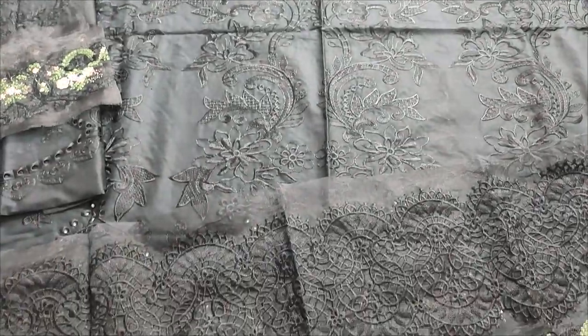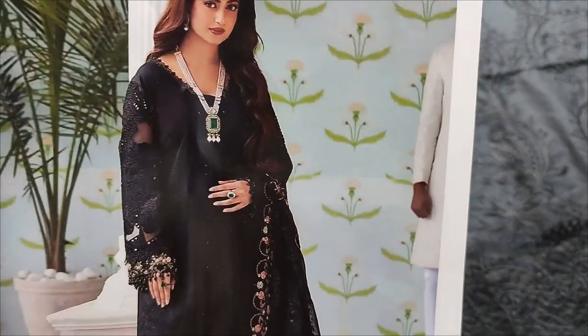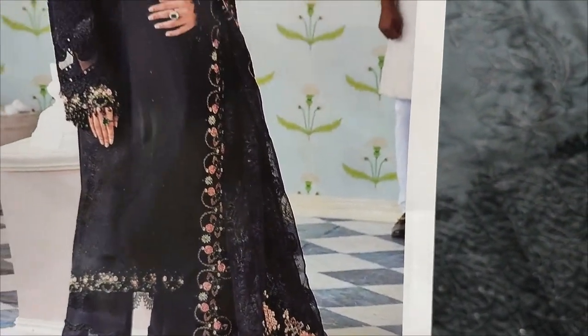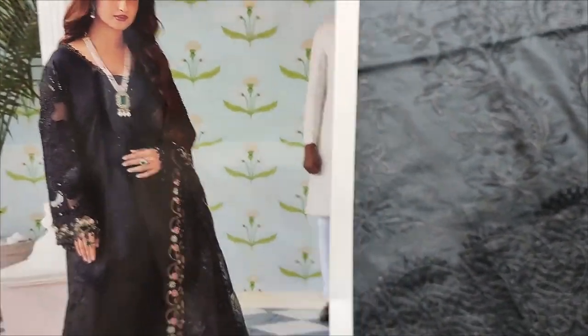Assalamualaikum everyone. Abdul Kazir is in the Thakafat Collection. Here is a copy design launch — fancy design. Two colors are black and white.